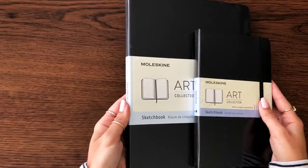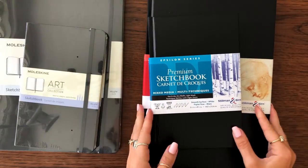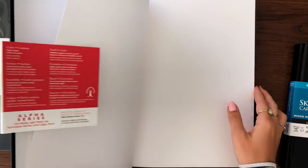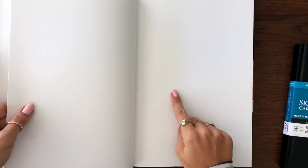Alright, let's begin with the sketchbooks. I stocked up on a few brands because I want to conduct a little experiment. I purchased these three brands — two that I'm familiar with and have used before, just not these specific series. One has very smooth paper and the other has a little bit more of a grain.